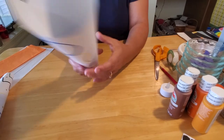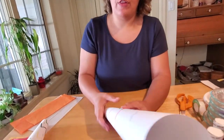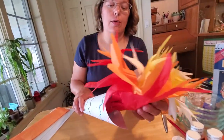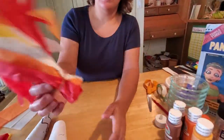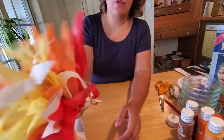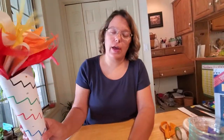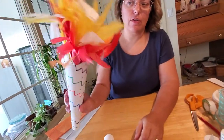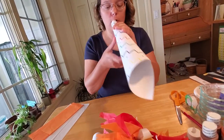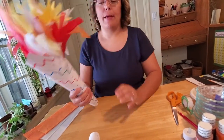So now you've got the body of your torch decorated and made, all ready for the Olympics. So how do we make this really cool flame that's inside? It's just tissue paper, and I'm going to show you how to cut it and fold it so that it looks like a flame that you can pop inside. And if you want to, you can glue that flame inside so it doesn't fall out — but if you want to take it out, you can also use it as a horn for more fun creative play.